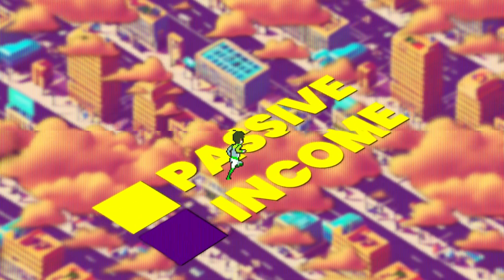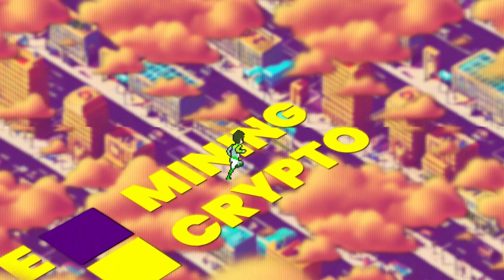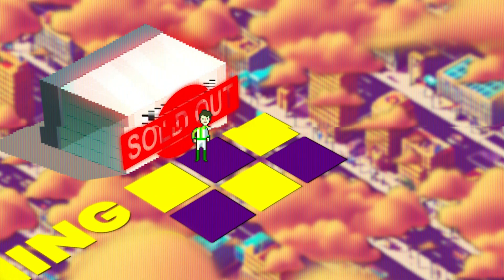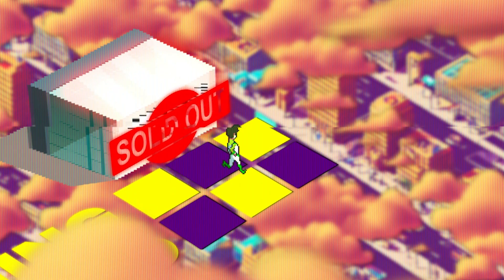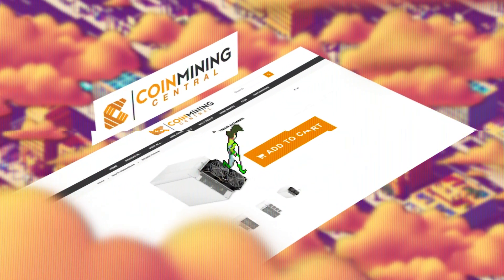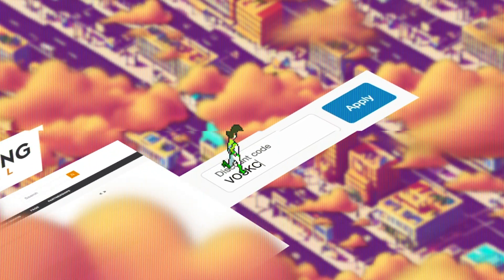You want to earn passive income mining cryptocurrencies? The first step is actually getting one of those mining rigs. That's where Coin Mining Central comes into play. They've been helping us source miners for years now, and you can save money on your order by punching in the code BOSCOIN. Use our link down in the video description below.